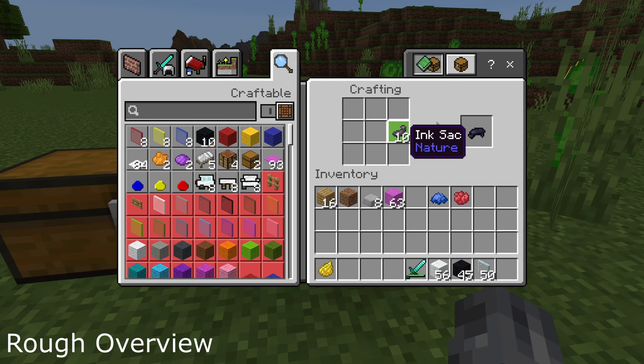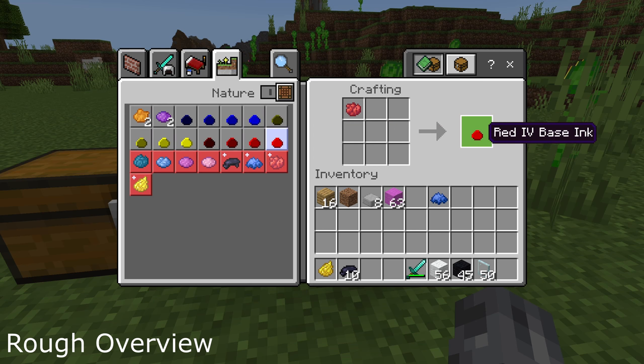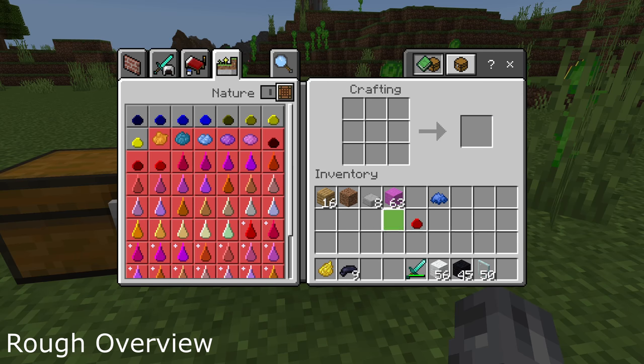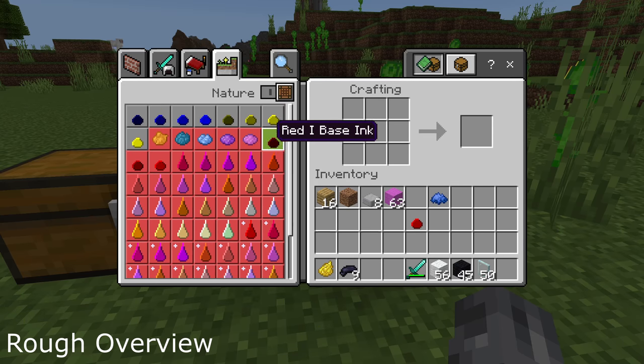We also need some black dye — specifically black dye — and with that we can craft all of these different shades. These different shades make all of the different colors. The number indicates strength: red one means the amount of red is strength one, so this one is way more red and that's why the strength is four. Let's make red three — you can already see all of the different colors we can make with it.